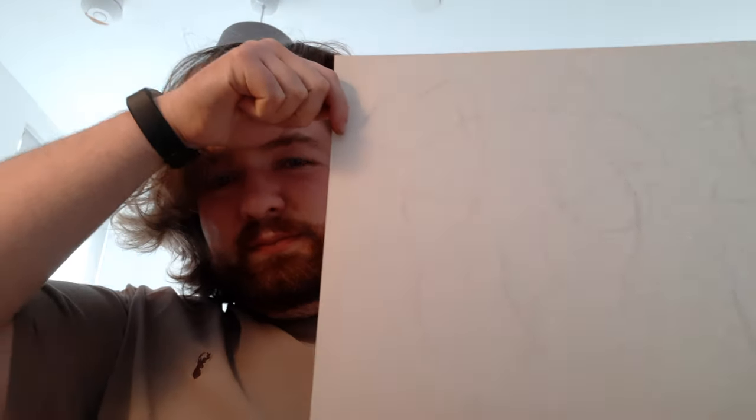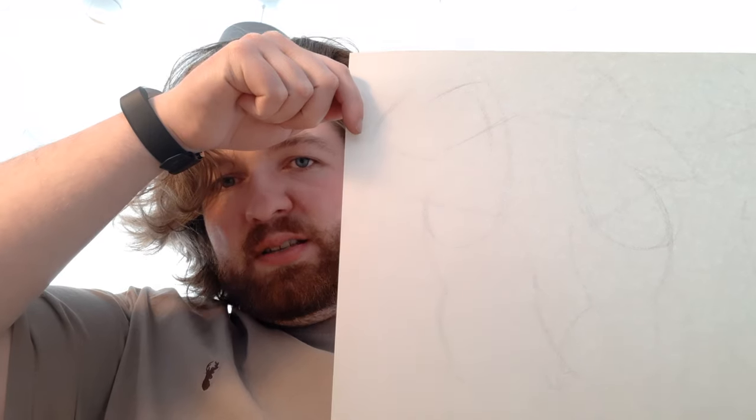I've only been doing figure drawing for about three days now, and I've been improving - not perfect obviously, but each day I have to spend a bit of time catching up and getting back into it. A lot of the improvements have come down to the tool, not just the practice, but actually getting the pencil properly sharpened.